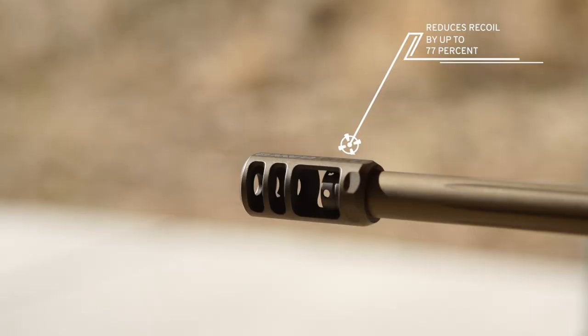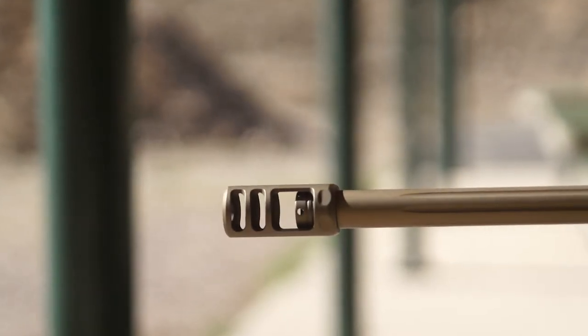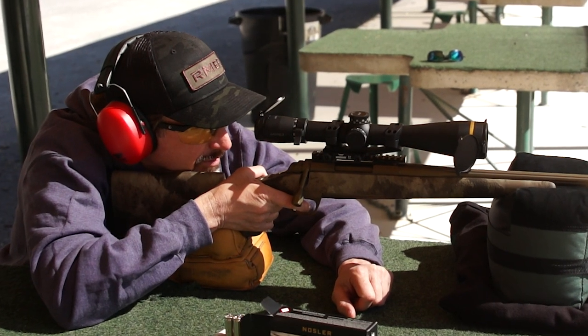The Recoil Hog can tame muzzle jump by up to 77% — that's 77% — saving your shoulder from a lot of wear and tear while ensuring pinpoint accurate shot placement.